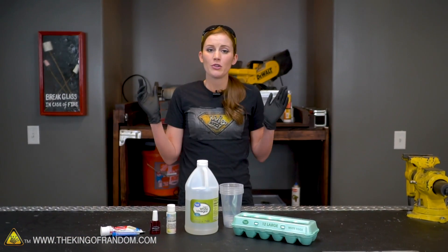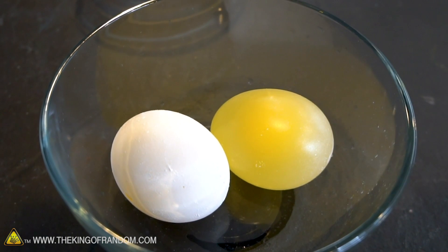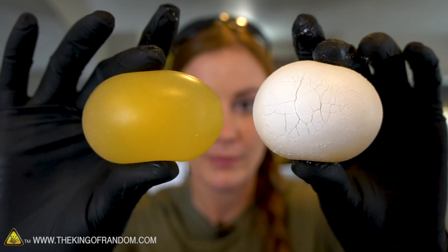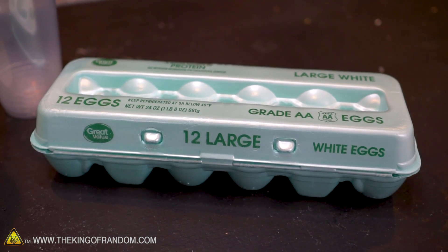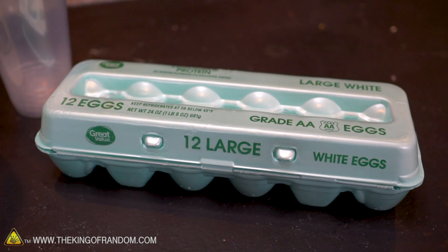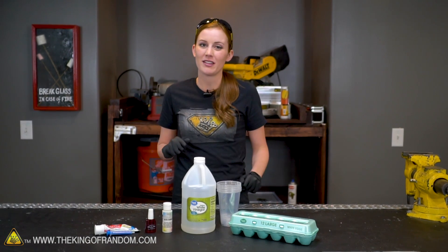In a previous video you saw me dissolve an eggshell to make a rubber egg using the acetic acid found in vinegar. So today I want to put that to the test. You've probably seen those really cool eggs that people carve and make really pretty designs. They're beautiful, but they take a lot of time — I want to see if we can make a cheat method today.